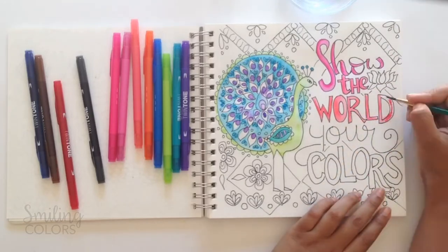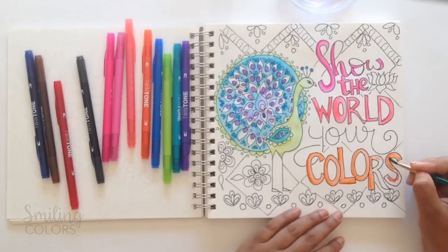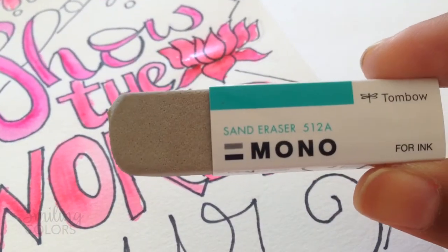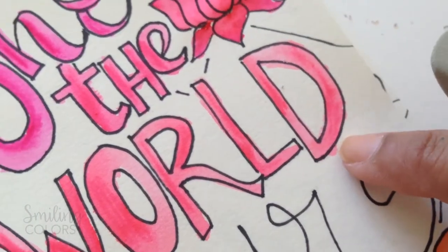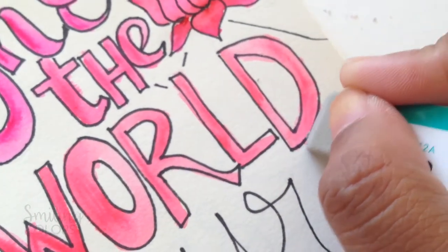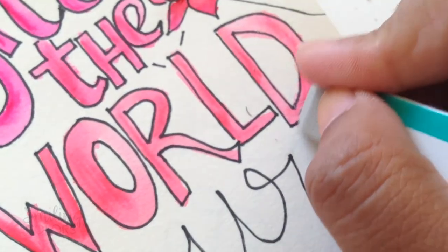In some areas the color seeped out as the water dried and this one particular area was bothering me. So I used the mono sanding eraser to carefully erase what was outside the lines. This eraser is magical and this is a tool that every artist must own. You can erase pen lines, marker, water coloring and even color pencils with it.